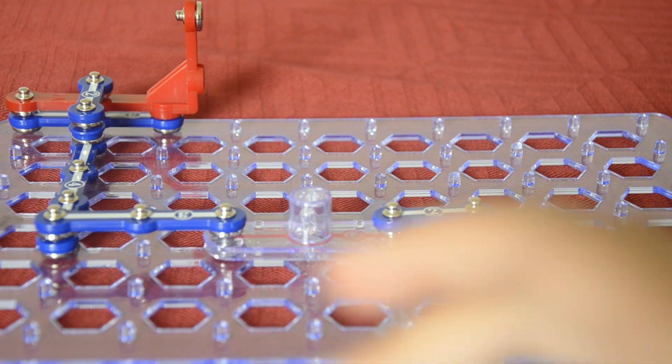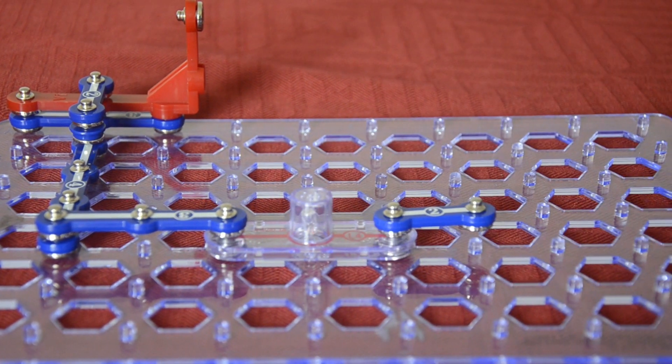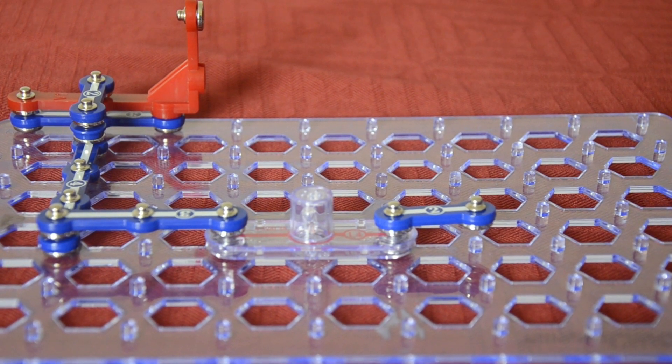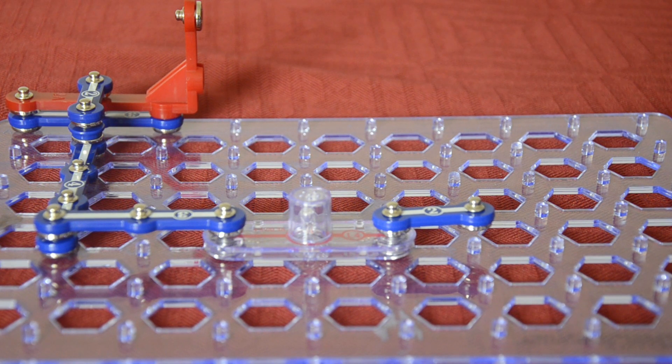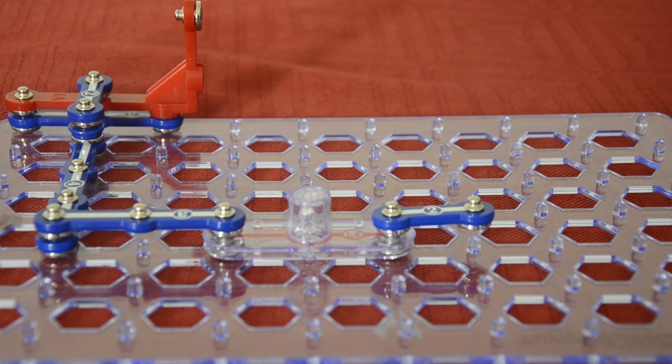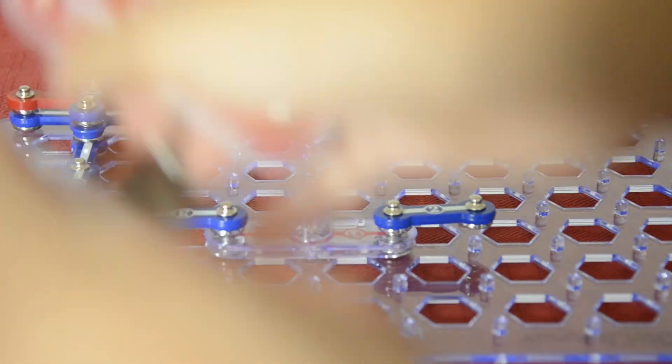At the top you're gonna fix the S9 like that, and then you're gonna fix another orange piece — in Snap Circuits this one only comes two. You're gonna do the same thing but fix it in the opposite direction, so it's gonna be facing that way.